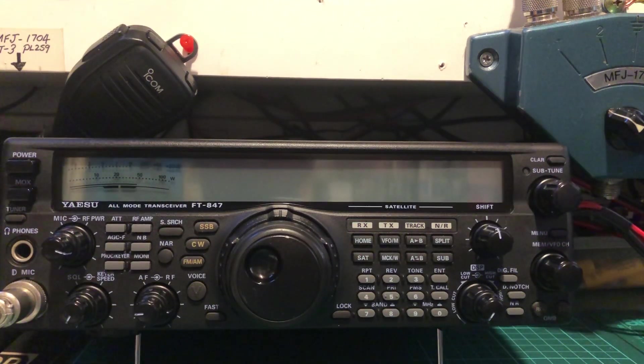Good evening. I'm going to do a bit of a shortwave listen on this FT847 — it's a C2 so it's got 4 meters on it. We're just going to listen around 40 meters and 20 meters. I've actually got this radio for sale — it's on eBay so you may see it there.